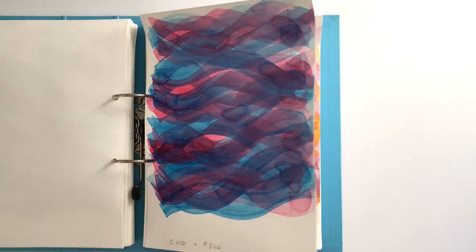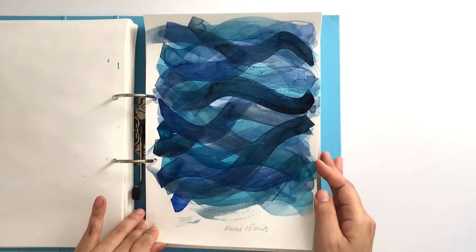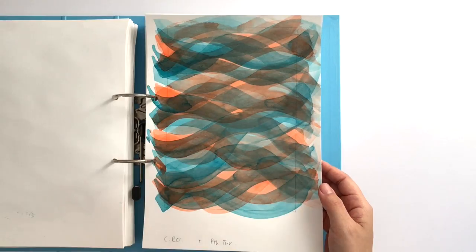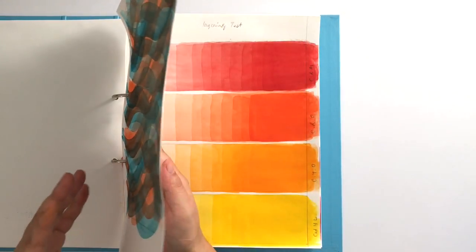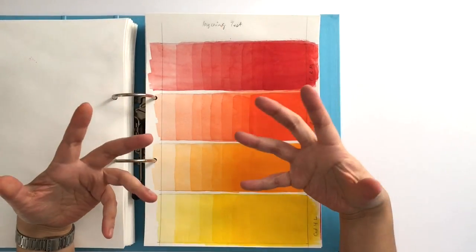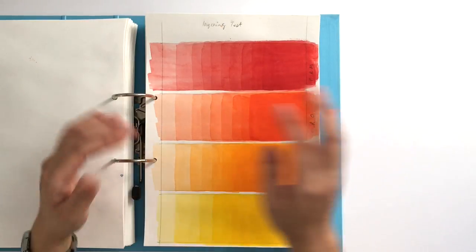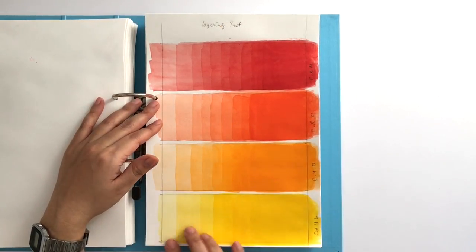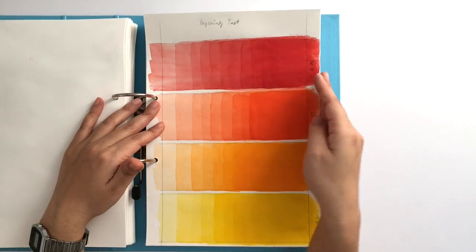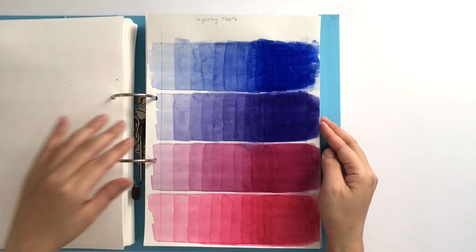I kept the best ones because some of them just didn't work at all, whereas some layered up the best. Because I was doing layers and discovering some colors layering up well and others not, I decided to do a layering test where I did very fine gradations to see what colors could take layering and which ones couldn't.